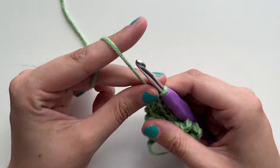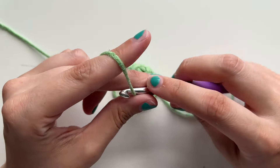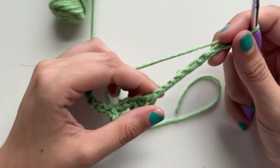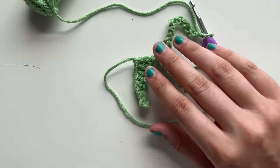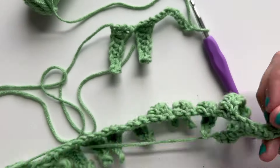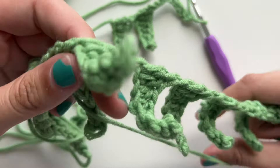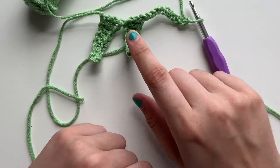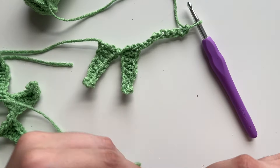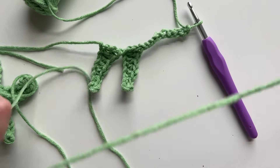Keep on repeating — chain nine and do the same leaf pattern — until you have a total of fourteen leaves. It'll look a little messy because of all the tails. Then cut your yarn and fasten off like you're used to — cutting and pulling through — but leave your tail really long because we're going to use it for sewing.